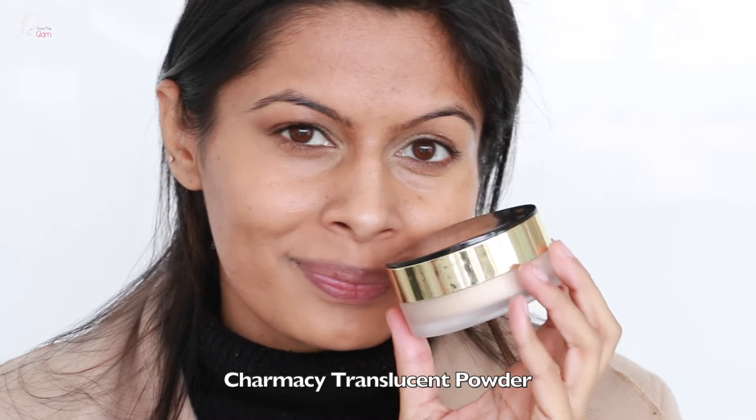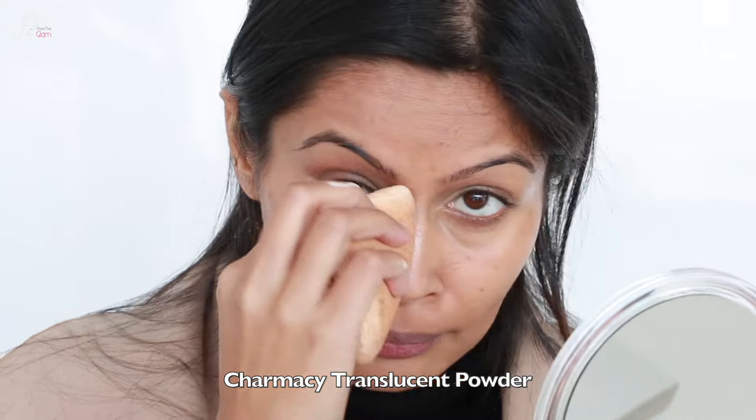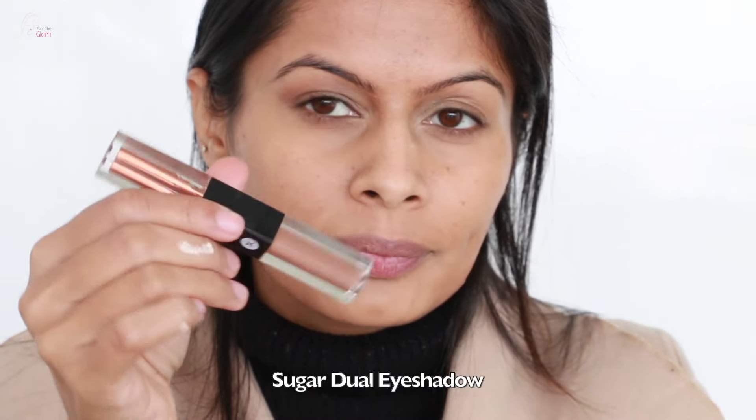Now I am going to set this concealer with a translucent powder. I am using the Charmissi translucent powder and I am setting it wherever I applied the concealer — under the eyes, sides of the mouth, and the cheek area.